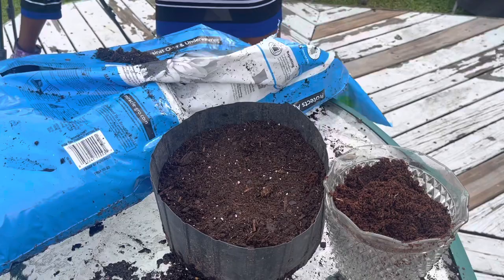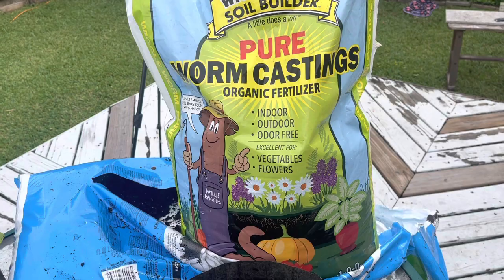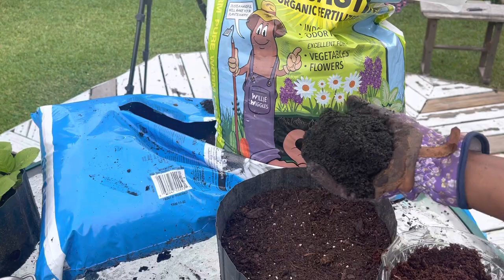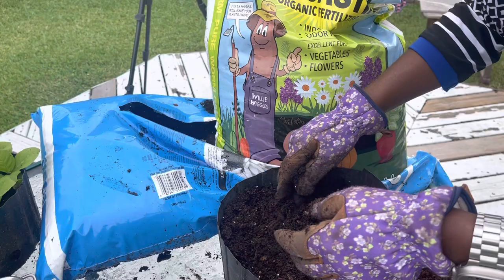What I can also do is throw in a handful of worm castings. Worm castings is an organic fertilizer and soil builder — I really like it. A handful is enough. I like to set up my soil well so I don't need to be adding stuff later on. I'm going to put that in and mix it in.